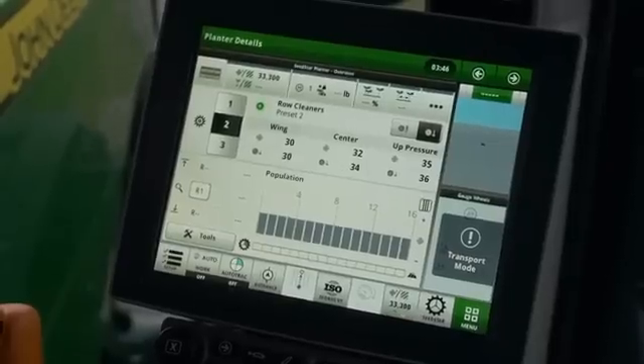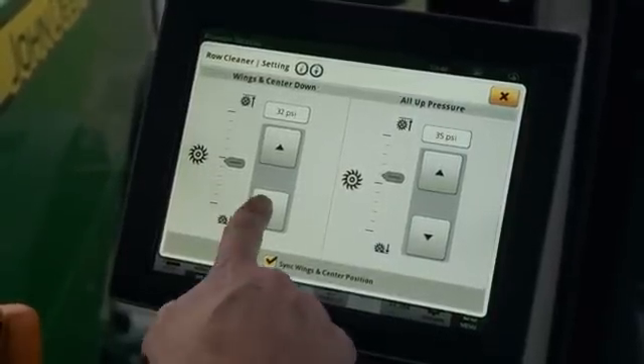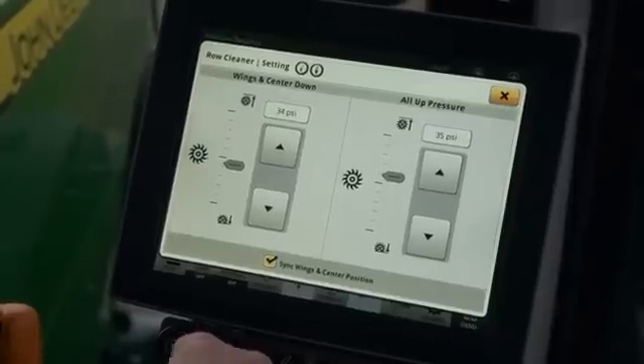Press on the pressure display to open the pressure control. Use the arrow buttons to increase or decrease the pressure. Press on the box to type in a pressure using the keyboard.